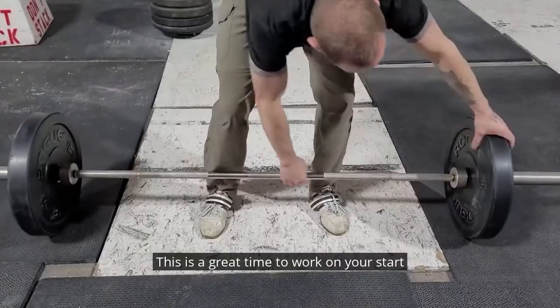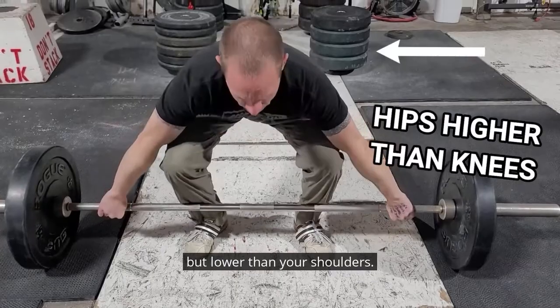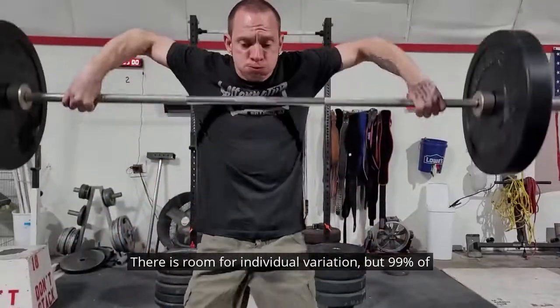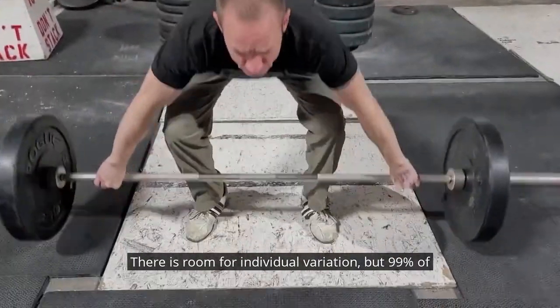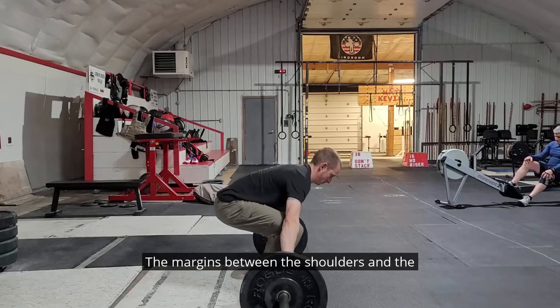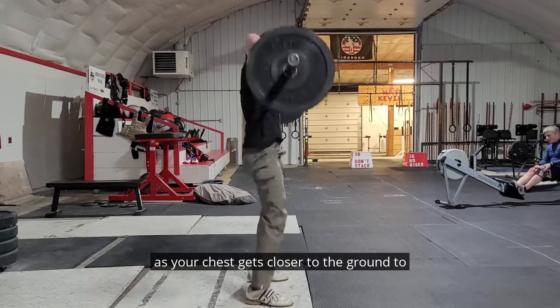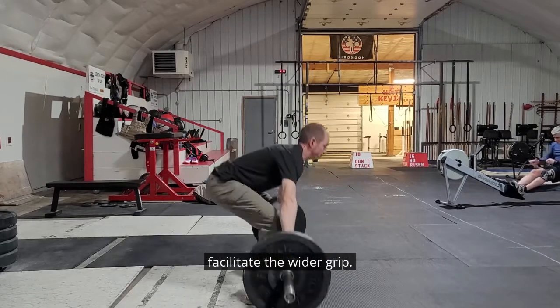This is a great time to work on your start positions with your hips higher than your knees, but lower than your shoulders. There is room for individual variation, but 99% of people will start between these margins. The margins between the shoulders and the knees are brought closer together in the snatch, as your chest gets closer to the ground to facilitate the wider grip.